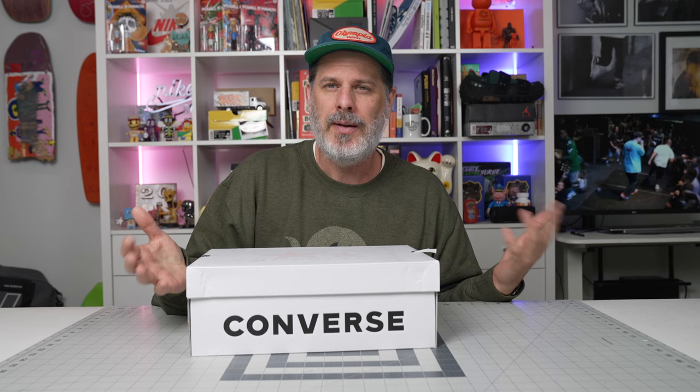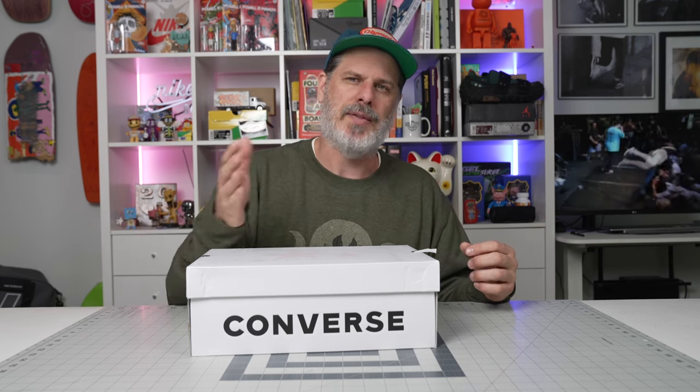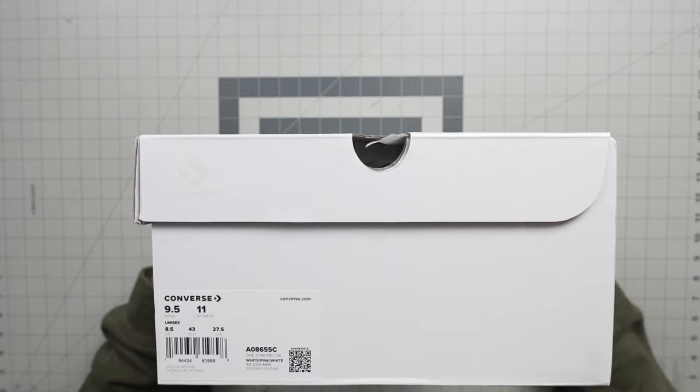The lows are 80 bucks. I didn't get my size so I don't know how they fit, but Converse tend to run a little big, so most people say go a half size down. That's what the squad says, that's the general rule of thumb on Converse. But here you go — this box is pretty special.